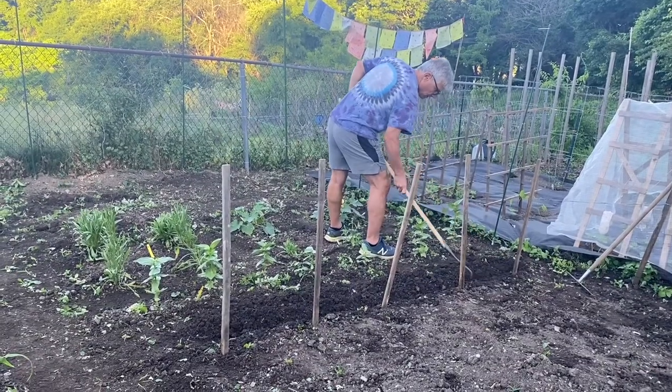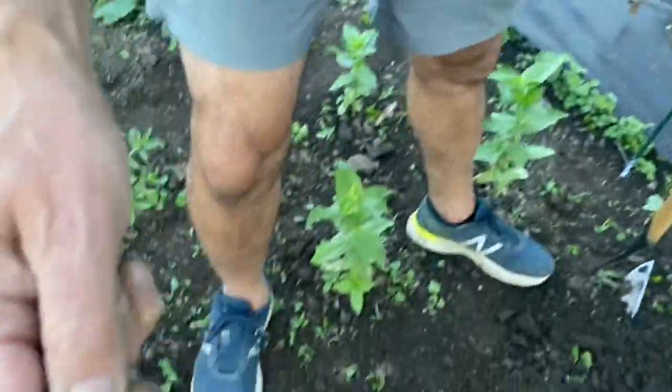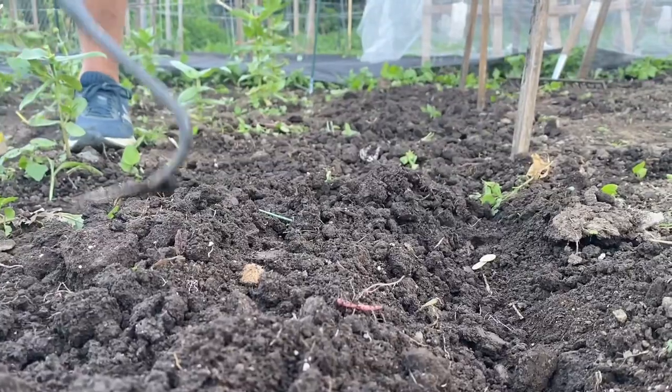We planted a row of these that we'll use in the traditional way, roasted and stuffed with meat, rice, and spices. It's really important for us to grow these heirlooms so that their seeds can persist and future generations can plant them too.